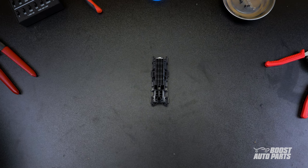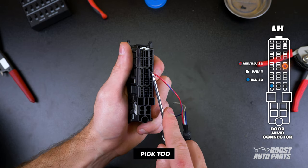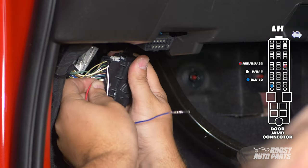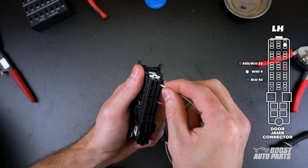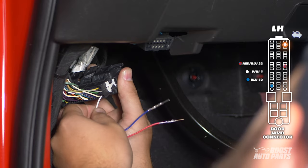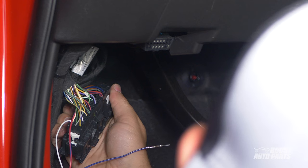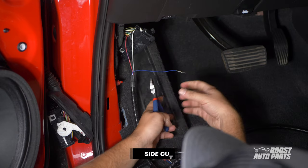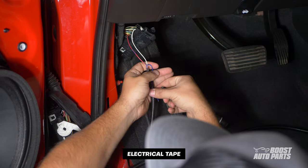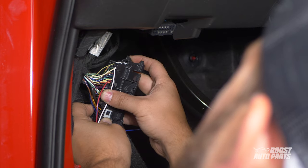We also filmed the pin locations on a bench to clearly show where each pin goes. Insert the red and blue wire into slot 22. Use a pick tool to secure it in place. Insert the white wire into slot 4. Finally, insert the blue wire into slot 42. Note that slot 42 on this truck is already occupied. If any of the slots are already occupied on your truck, cut the pin off the wire from your harness and tape it out of the way.